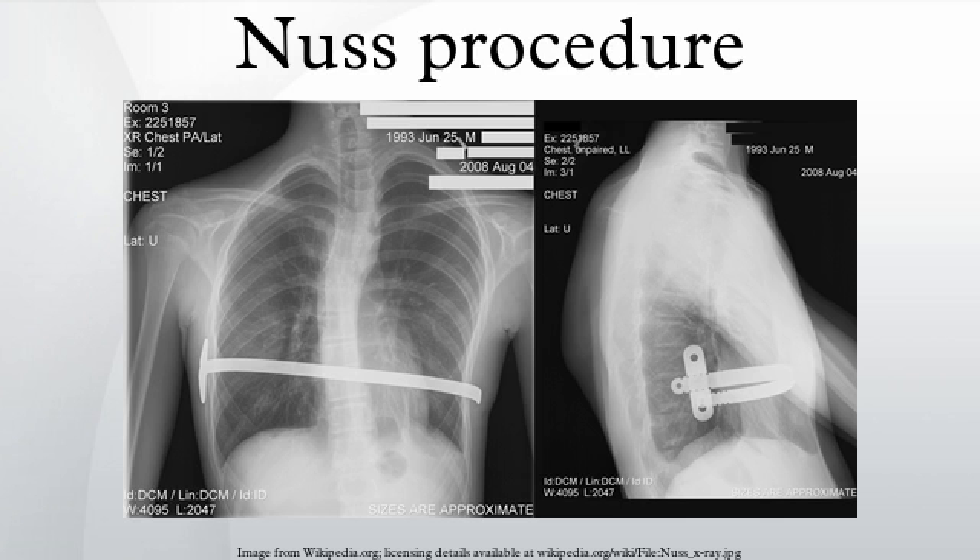For older children who have more ossified bones, an additional option the surgeon has is to make an incision across the sternum so the bar is attached with a wire to the sternum to avoid bar displacement. Older children's bones do not conform as easily to the bar, thus increasing the risk of bar displacement, so the wire attaching the bar directly to the sternum may help avoid a second surgery. Eventually, the bar is secured with muscle tissue that regrows during the recovery time.